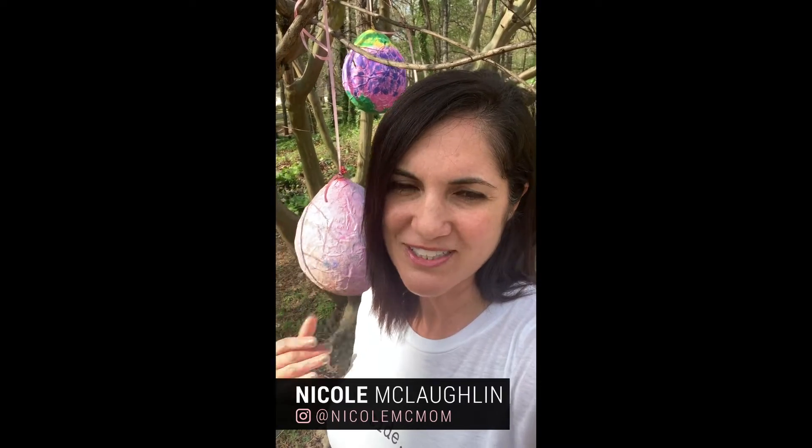The possibilities are endless — I sort of impressed myself here! For more great ideas like this, don't forget to follow me on Instagram and follow my recipes on YouTube, Instagram, and Facebook. See you next time!